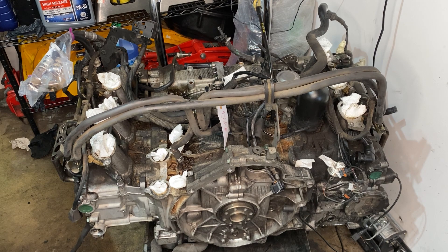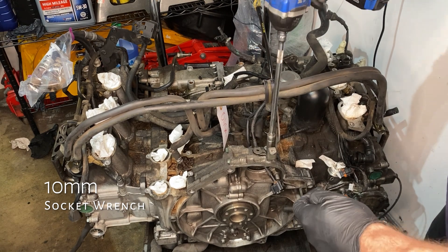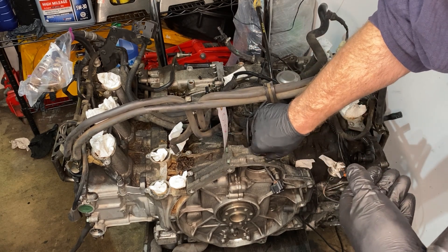Starting off with a nice simple one today, we have the fuel line bracket. It's just two 10mm bolts, and that bracket holds those fuel lines to allow them to cross over from one side of the engine to the other.